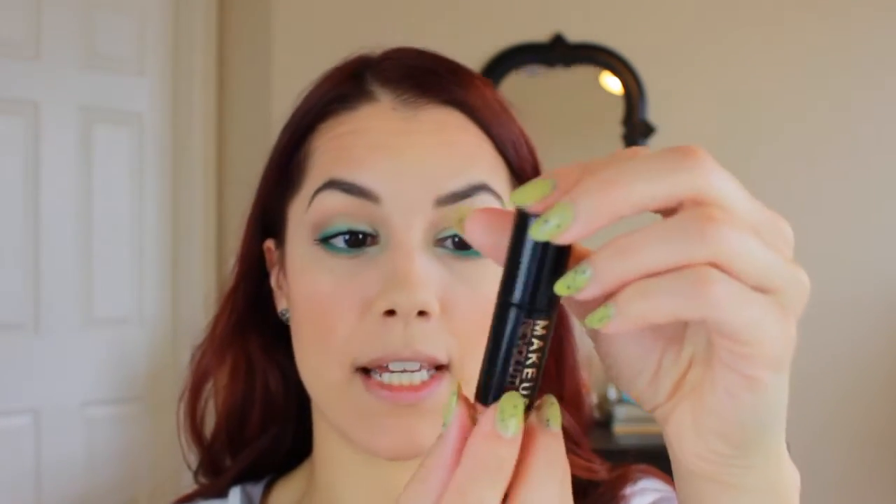For lips, I'm going to do two different things and mix some colors. The first color is the I Heart Makeup by Makeup Revolution lipstick in the color Irregular Heartbeat - these are the I Heart My Lips ones that have the heart shape. But this is really bright on its own, so I'm going to mix that with the regular Makeup Revolution lipstick in the shade The One, which is a beautiful nude color - an everyday type of shade. I'm going to go in with the nude first.